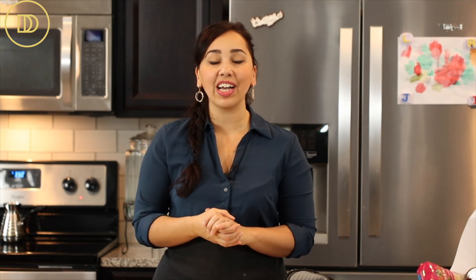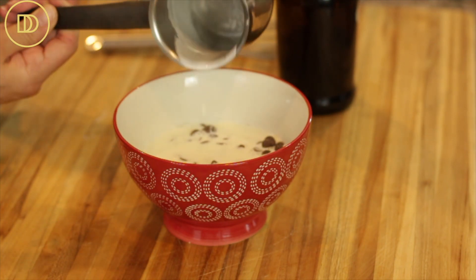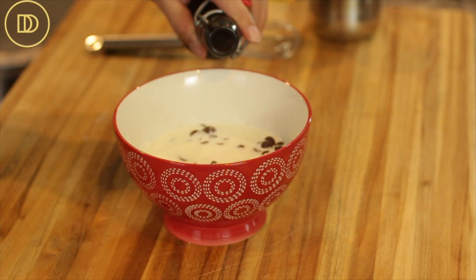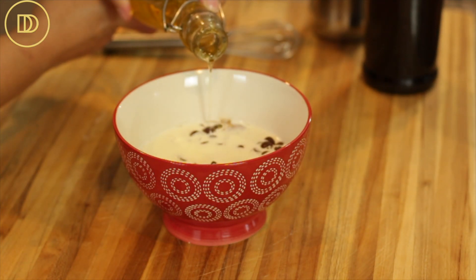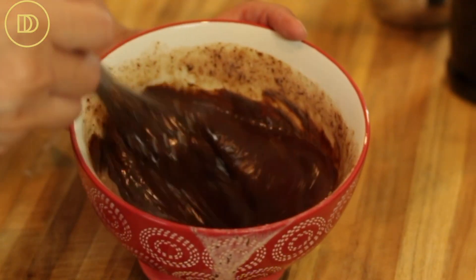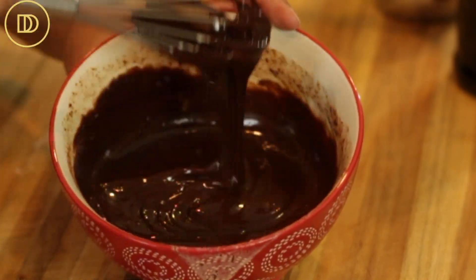The mini sponge cakes are out of the oven — they took 15 minutes to bake. As they cool, we're going to make the last and final part of this recipe: the ganache. Take six ounces of semi-sweet chocolate — you can use milk chocolate, dark chocolate, or a combination of whatever your favorite is. Pour three quarters of a cup of scalding hot heavy cream over the chocolate, add a half teaspoon of vanilla extract and a teaspoon of vegetable oil — you could even use light olive oil. Whisk it all together until it's nice, smooth, and a velvety dark ganache is formed.